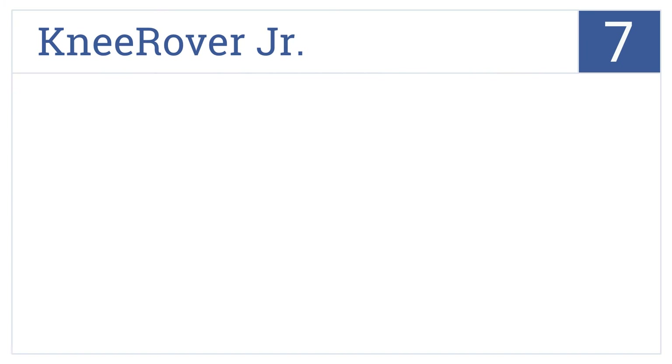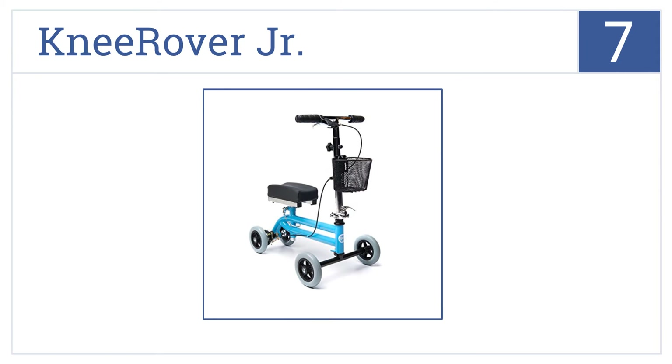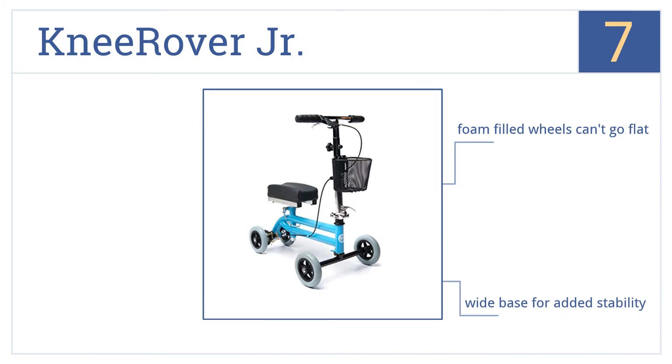At number 7, the Knee Rover Junior is made specifically for the little ones. It has a 160-pound weight capacity and can be adjusted to fit children from 3 foot 6 to 5 foot 4 inches. This one fits into small areas and comes with foam-filled wheels that can't go flat and a wide base for added stability.